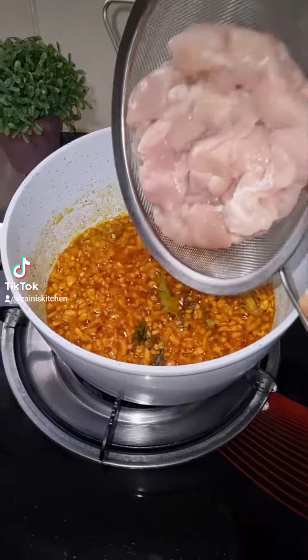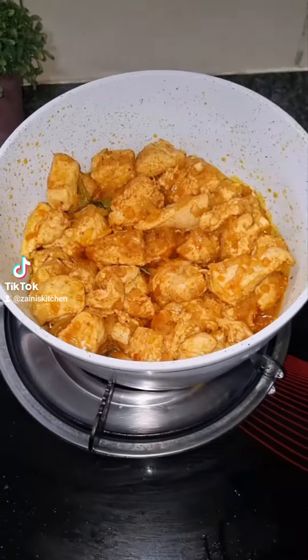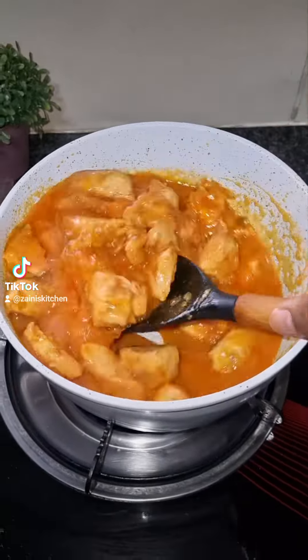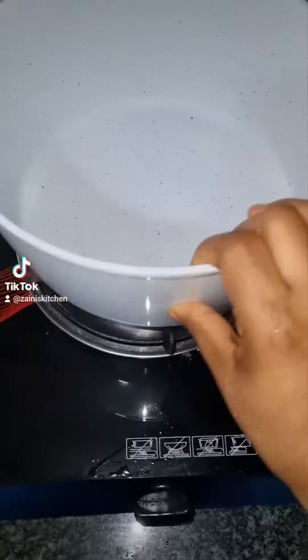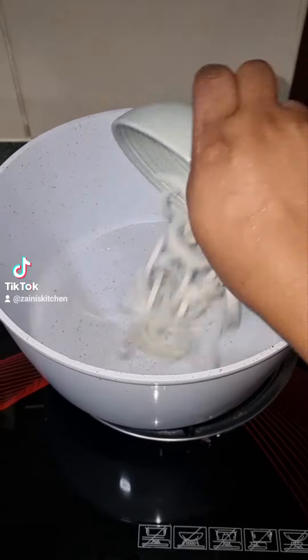Add the chicken and fry for about 10 minutes. After 10 minutes, add one cup of tomato, cover, and cook on low flame for 10 minutes.